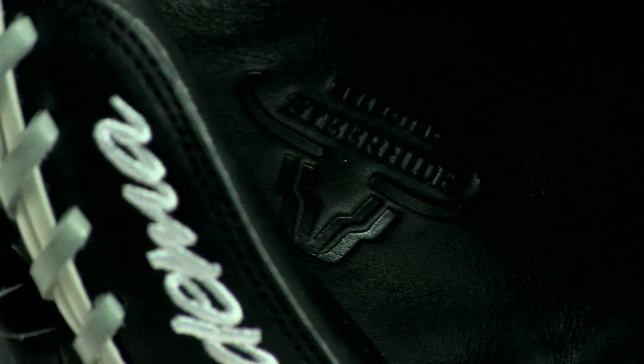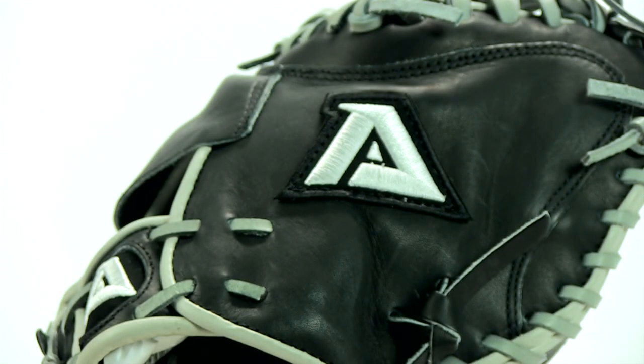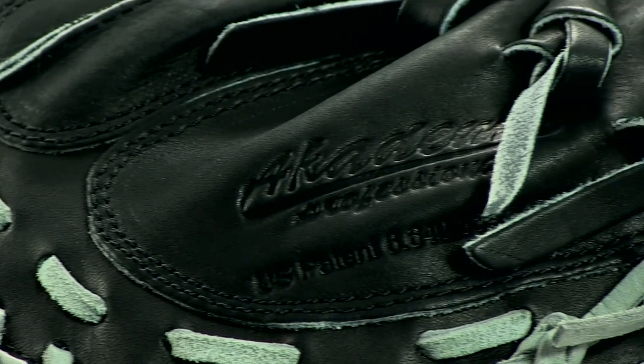And lastly, this mitt's made of an amazing leather. It's 20% lighter than the steer head, so it will be more pliable and easier to break in than most catcher's mitts. Plus, it has high tensile strength, making it more durable.